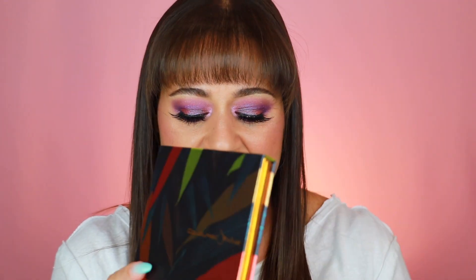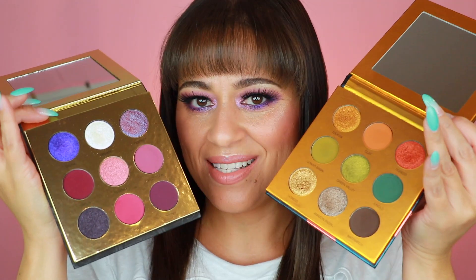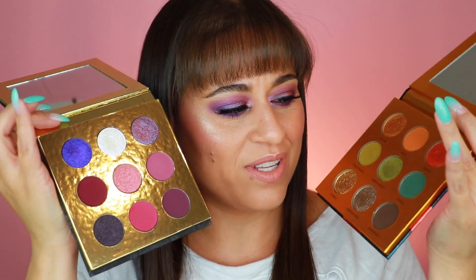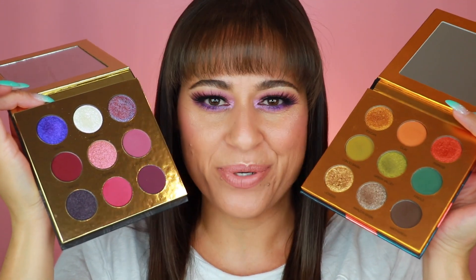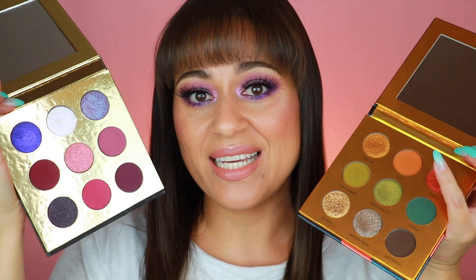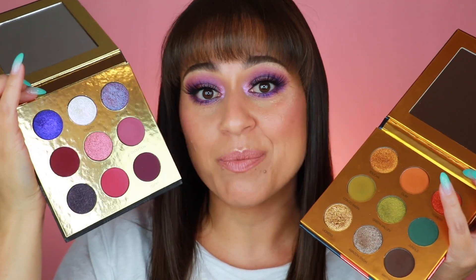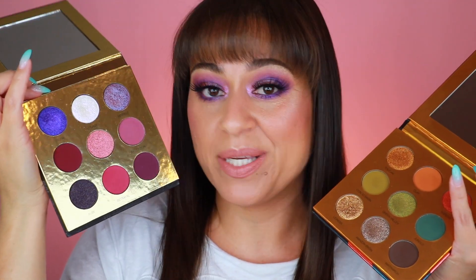The Colored Rain Power palette opens upward after sliding out of the sleeve, which is a little different from how I described earlier. I continue to prefer the Safari Rain palette both in packaging and color selection, since I'm more drawn to greens and golds than purple shadow. However, the quality in the Power palette is absolutely beautiful, and if you're drawn to this color story I don't think you'll be disappointed. Just expect super pigmented eyeshadows.